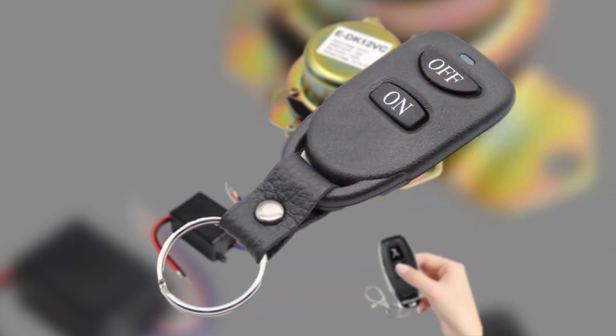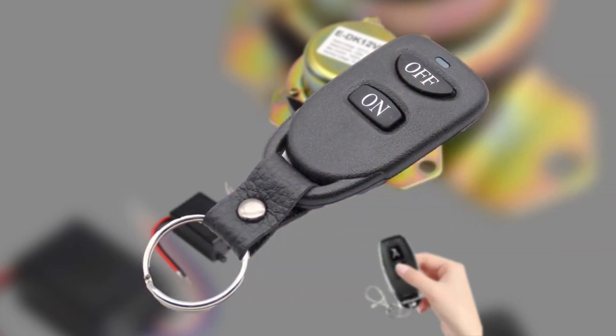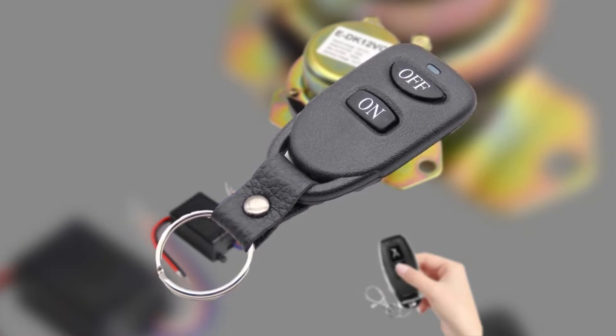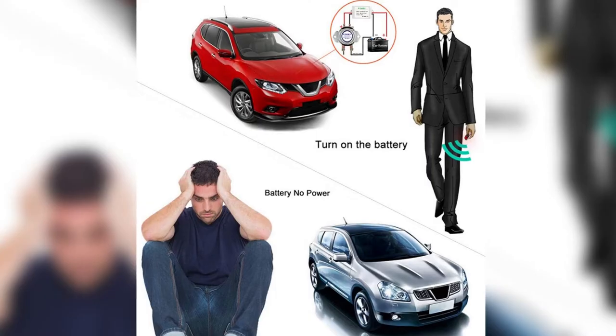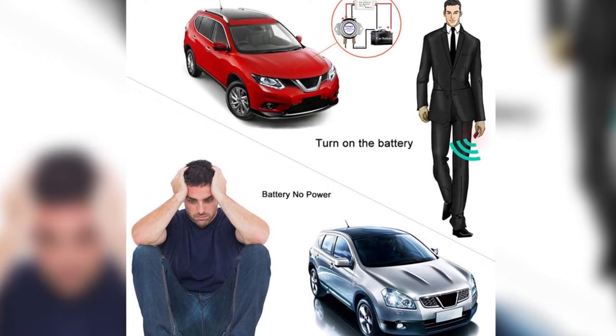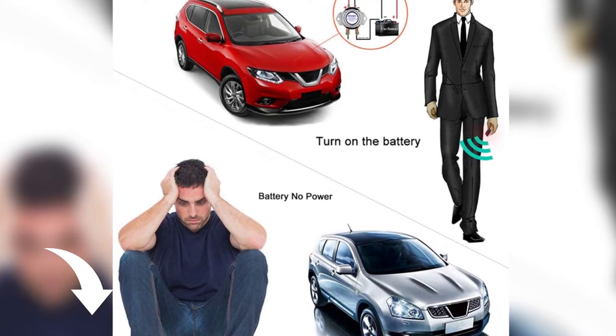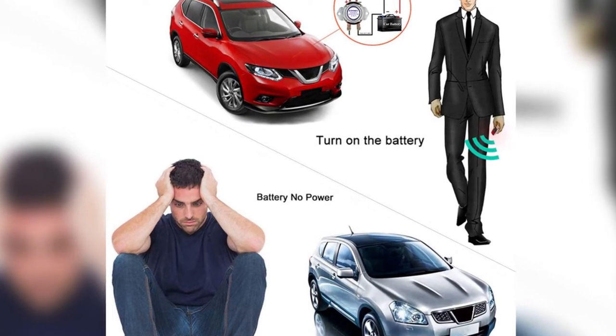Hey guys! In this video, we're breaking down the 5 best remote battery disconnect switches available right now. We've included options for every type of consumer. If you want more information on the best and most up-to-date pricing on the mentioned products, be sure to check the links in the description below. So let's get started with the video.